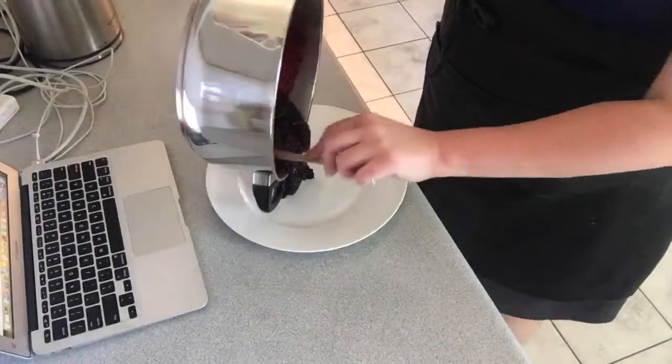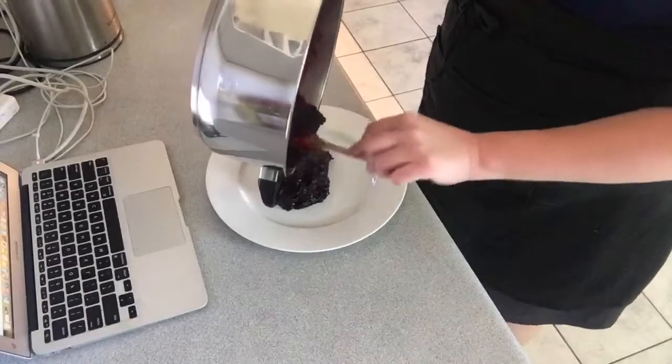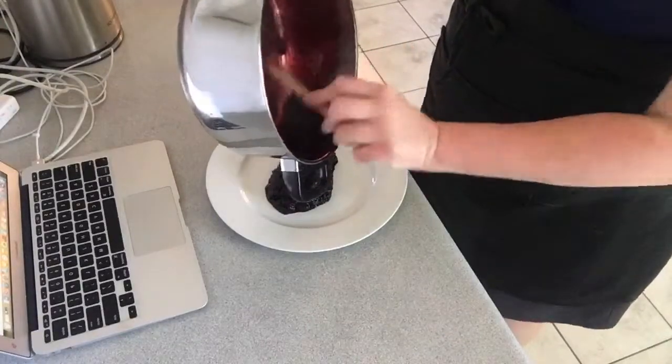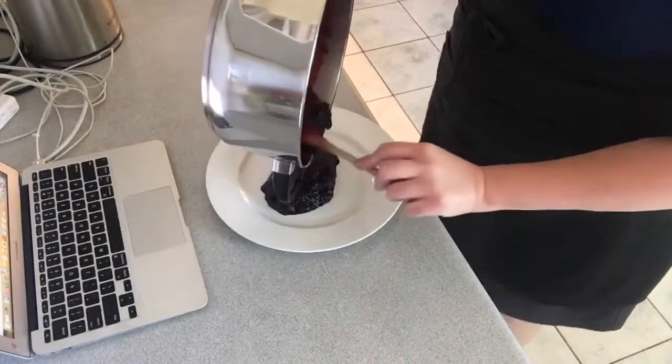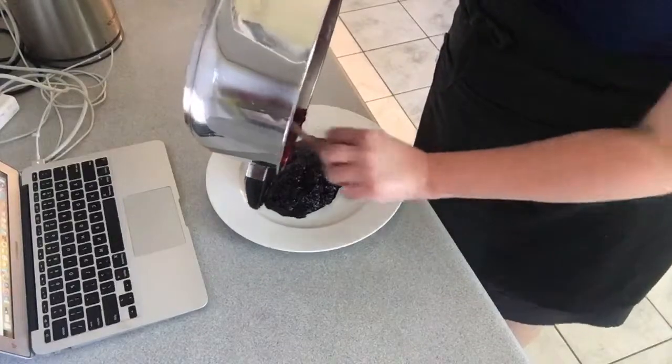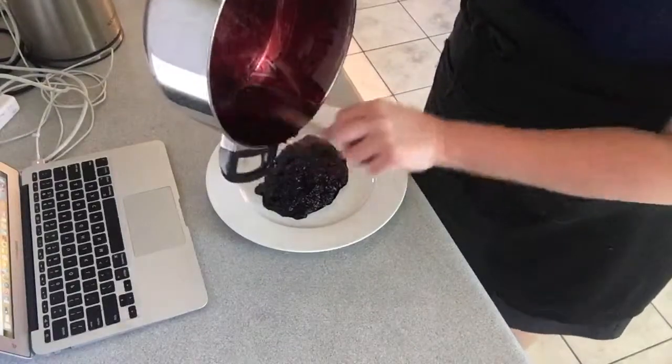Now all you have to do is put it on a plate to cool it down. Once it's nice and cool, you can start using it in your baking. If you need any baking ideas on how to use this jam, just click on one of the links and I will show you four different options on how to use it.